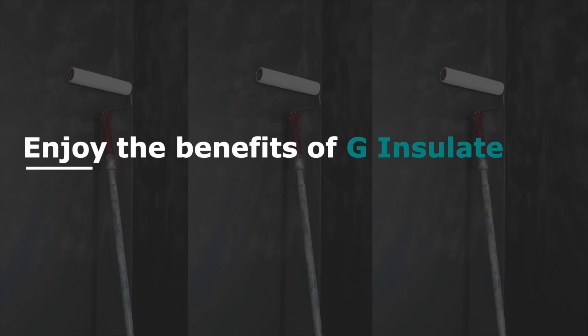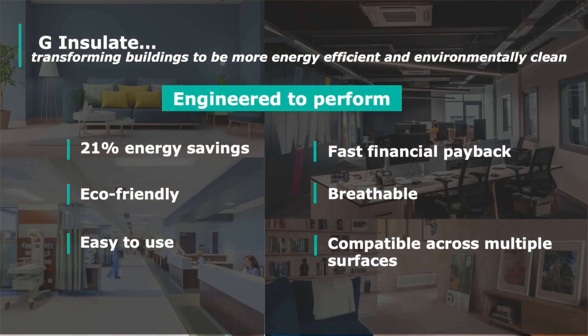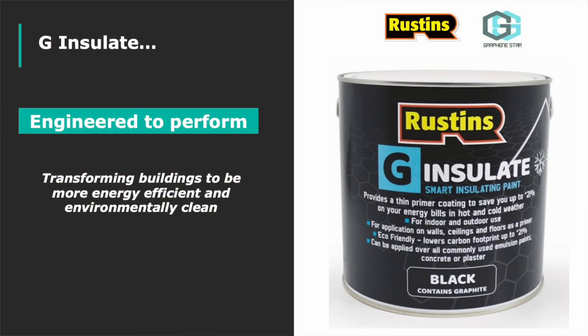Start enjoying the benefits of G-Insulate. Building industry professionals, green building advocates, and homeowners wanting to reduce energy bills and environmental emissions should swap traditional paint primers for G-Insulate — a more modern, energy-efficient, eco-friendly, and easy-to-use primer.